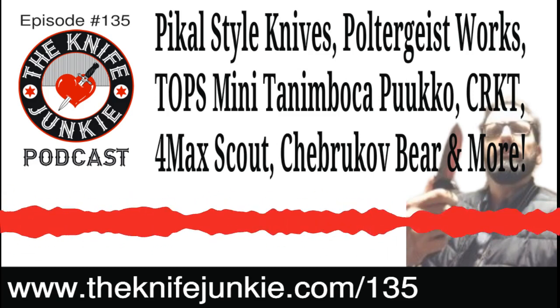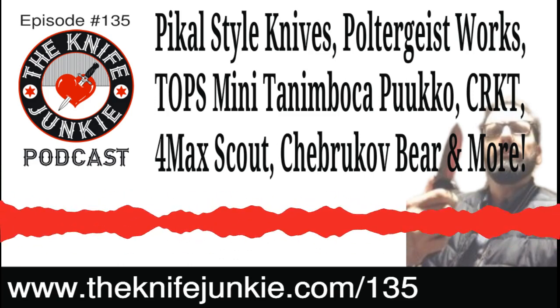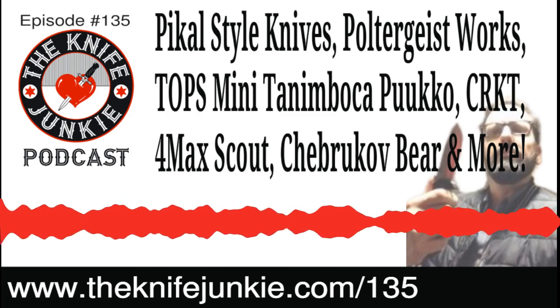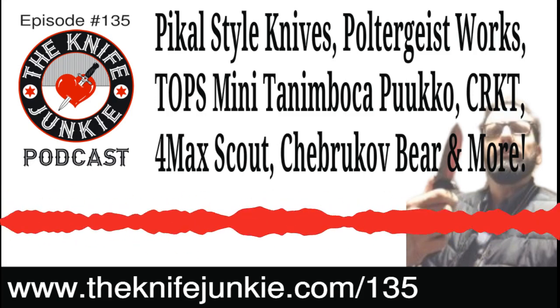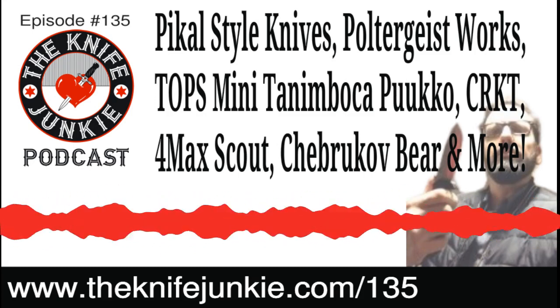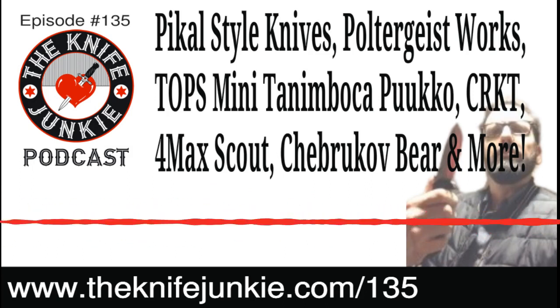TOPS just came out with a mini companion to their Tanamboka Pucco, which was a popular Pucco design with about a 3.6 inch Scandi ground blade and a very neutral handle. The mini companion piece is super tiny — dare I say cute — and comes in a little molded leather pouch worn around your neck. It is a neck knife, but it orients with the handle up, unlike most Kydex neck knives that orient handle down.